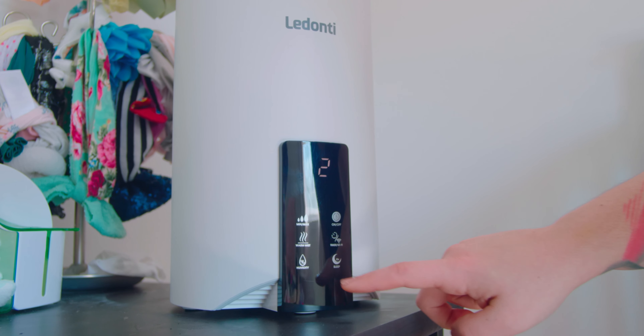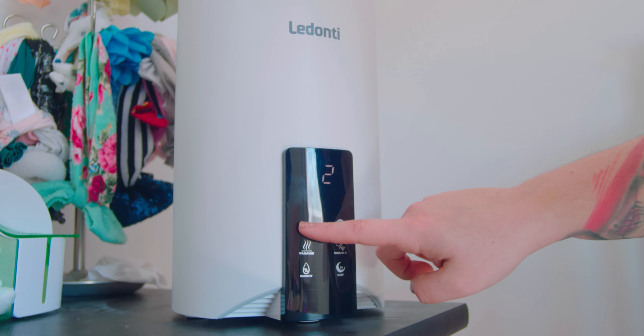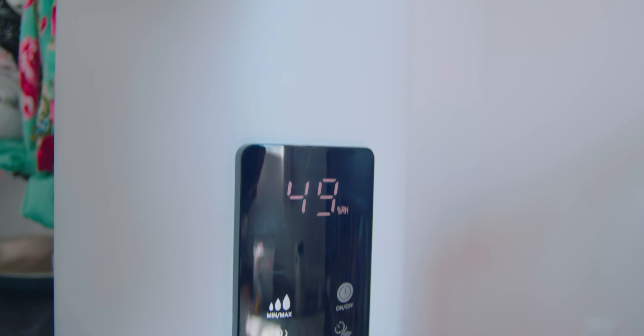It also has an aroma box for great scents — you can use essential oils in there. It is also Wi-Fi enabled, so it can be controlled from your phone. It has four liter capability, runs up to 20 hours fully filled, and can be easily cleaned and filled directly from the top.